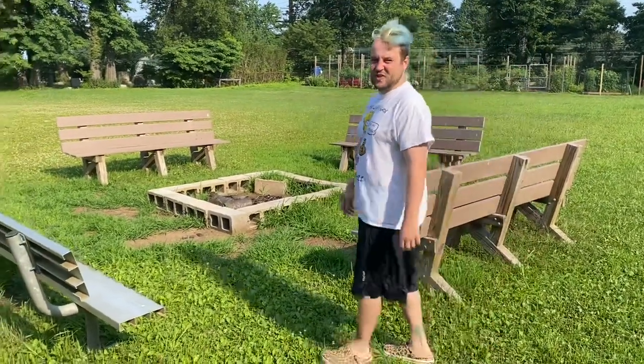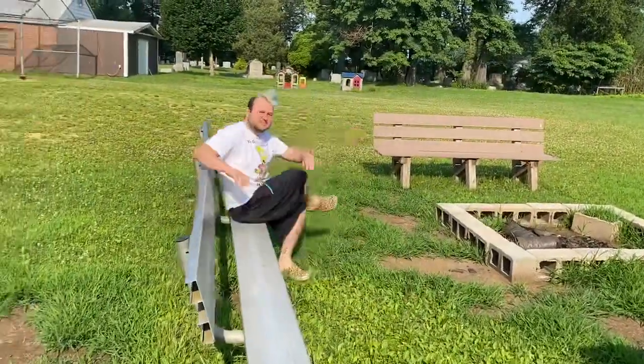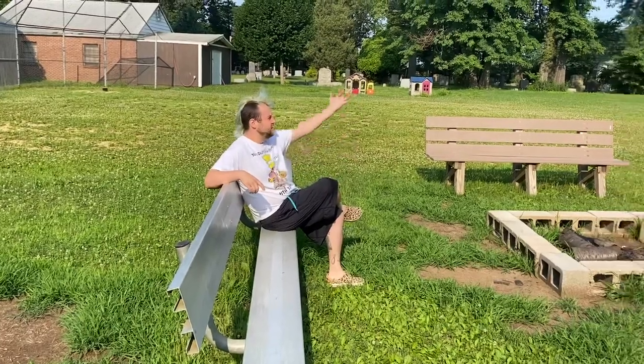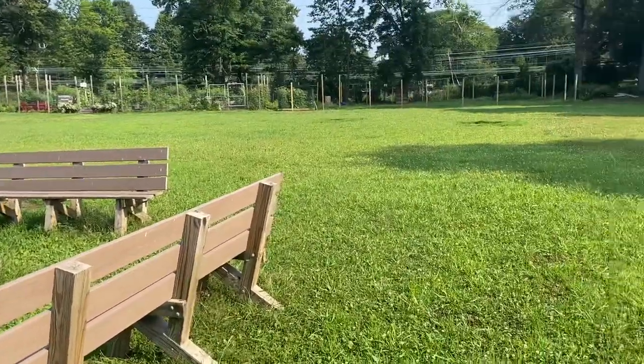Now I'm gonna sit on it and let you know how it feels. This is very nice, and here's the view.